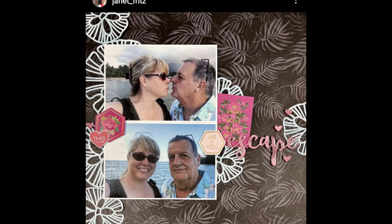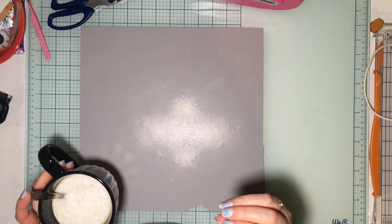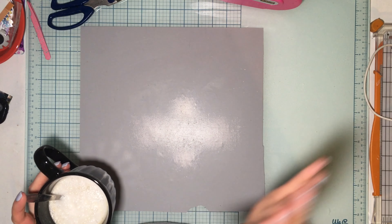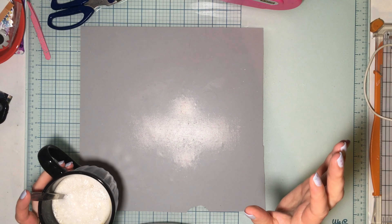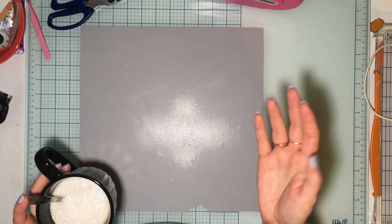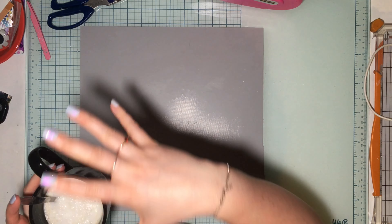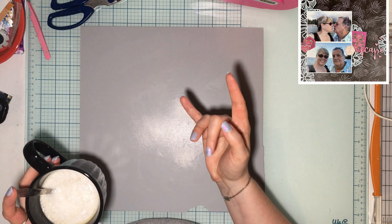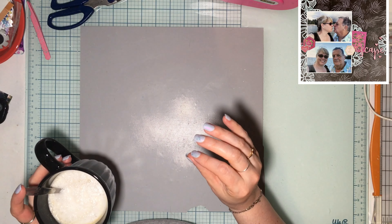I'm going to scrap lift this layout. The reason I chose it is because Janet talked in her YouTube video about having tons of pre-cut cut files in her stash for a few years and trying to use them up. She was doing a series with MK using cut files in different ways other than just backing them. I too have lots of cut files — I love the light on dark look — and I'm going to do a two-page spread at least.